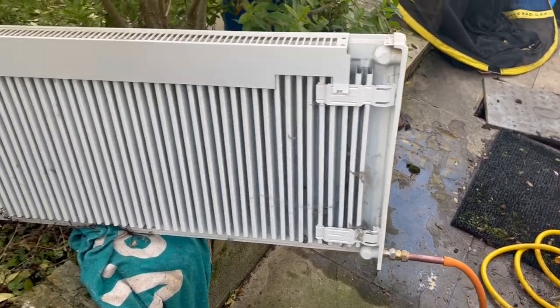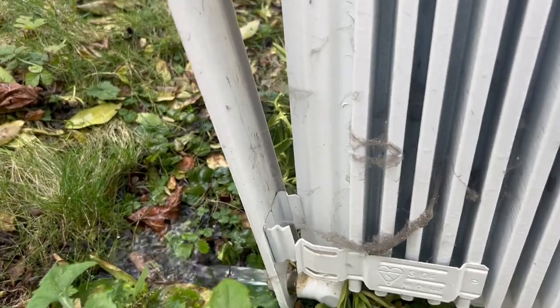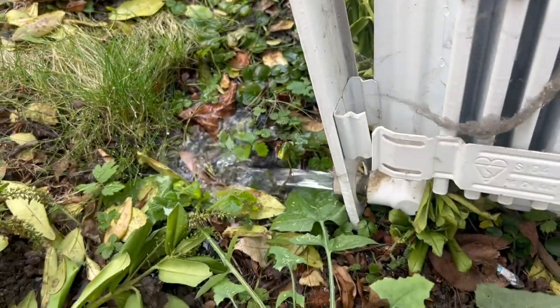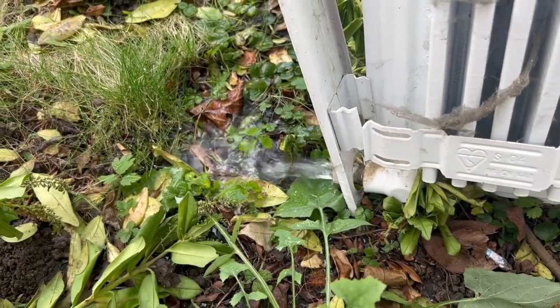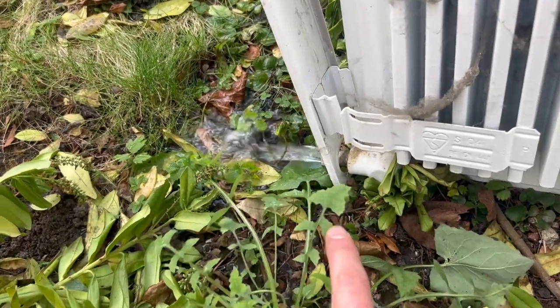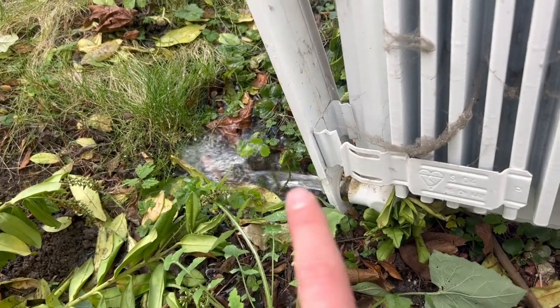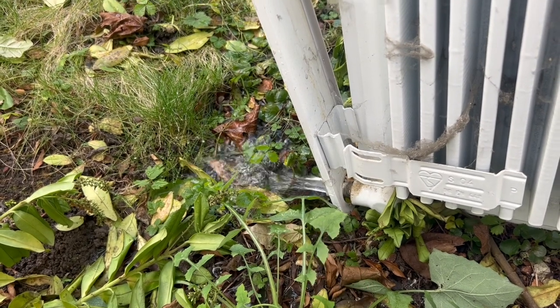We're doing it the opposite way now and you can see the water is coming out clear again, and at a nice flow rate as well. So if you've got a heavily contaminated radiator, that flow rate will be restricted and the water will be black. You want to run the water through the radiator until it turns clear as it is now.